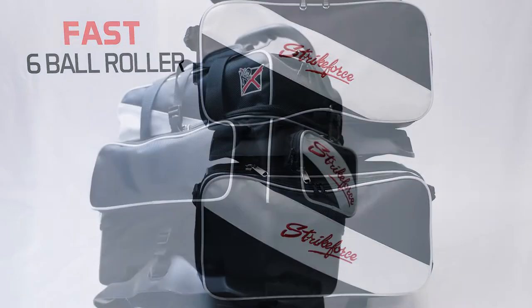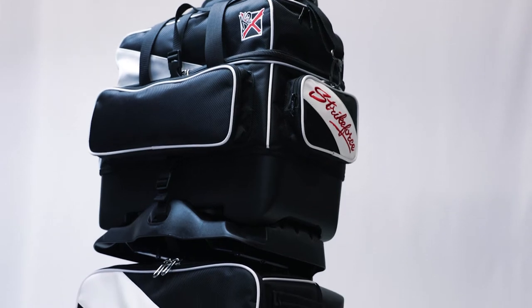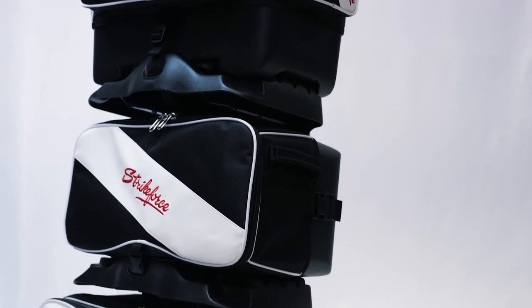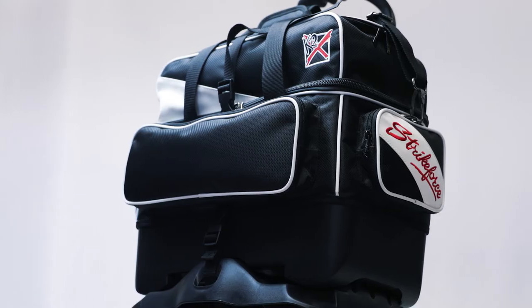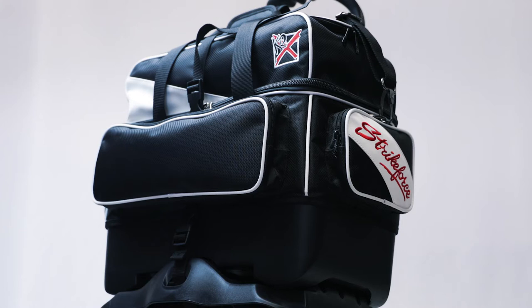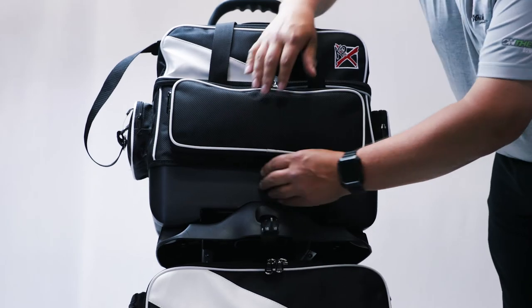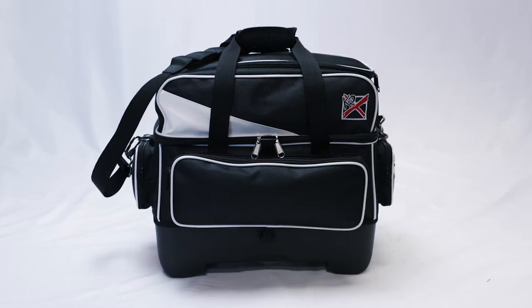This bag is available in black with white piping and highlights, and is made to hold six balls, shoes, and all the accessories you need for a great day of competition. The top bag can hold up to a size 15 shoe and has large front and side pockets for your necessities, and can be detached to become a full-size two-ball bag if needed.